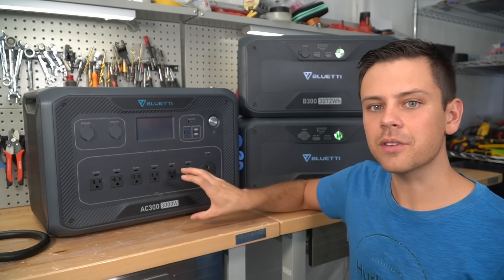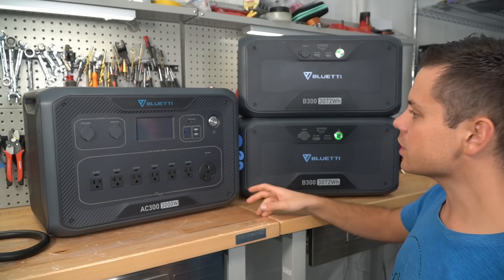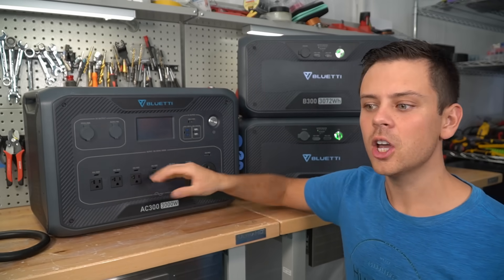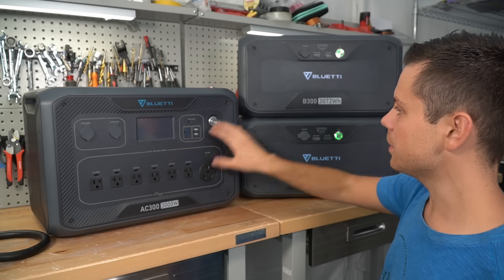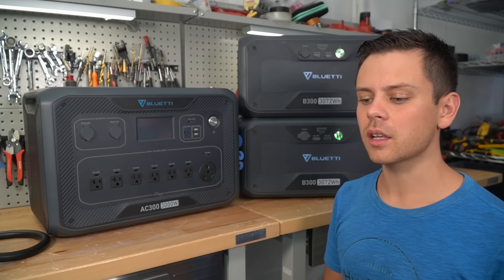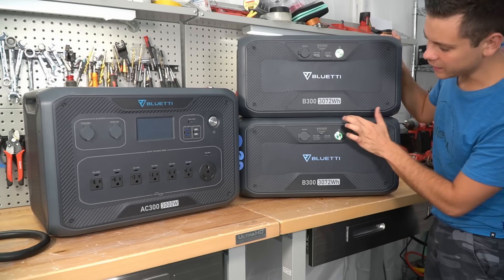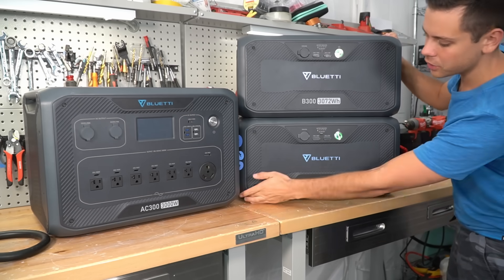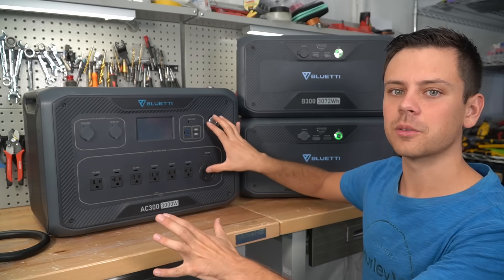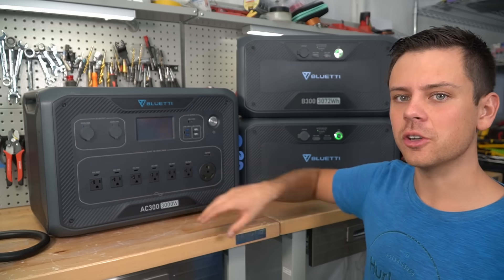I think they redesigned it because everything I complained about in the AC200 Max they seemingly have fixed on this model. With the AC200 Max, if you drain all the batteries, it would only charge up the main battery when solar starts to recharge. On this system, it charges both batteries instantly. The expansion batteries also fit into each other, are harder to tip over, have a wider base of support, and the case design is quite different — it seems designed from the ground up.